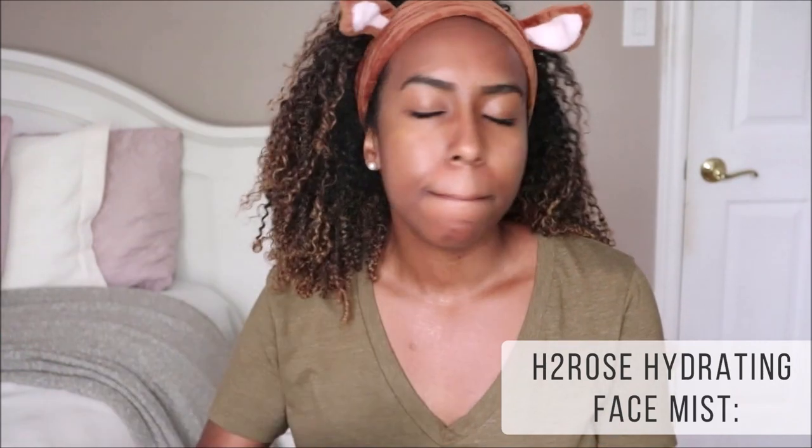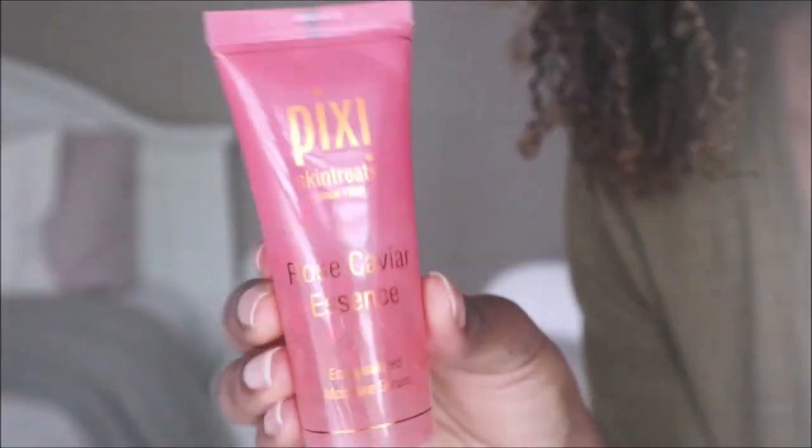To finish off my skin routine, I've been using this toner from Kores. It's very moisturizing, has great ingredients, and it's pH balanced. I just use about three sprays and let it dry.